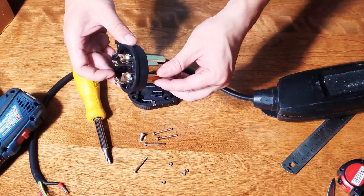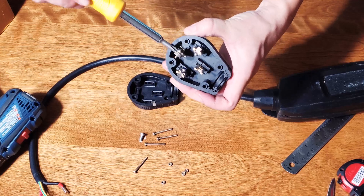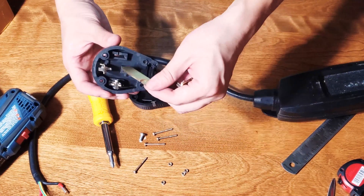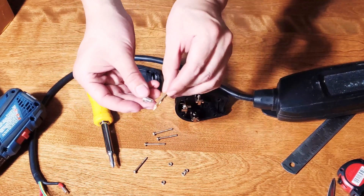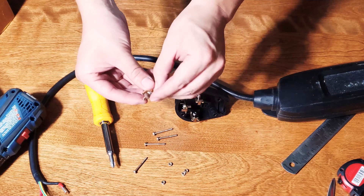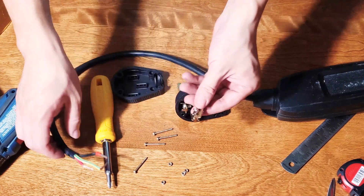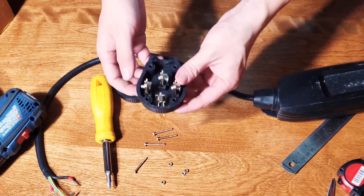We're going to skip the top pin and leave it — we're not going to use it. I'll just tighten it so it doesn't dangle around. You can take the entire piece off piece by piece; it's all held by a little screw onto the blade. The blade also captures a little tooth, so you just align the tooth on top and put the screw in there.